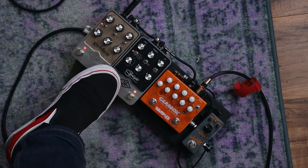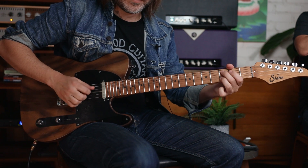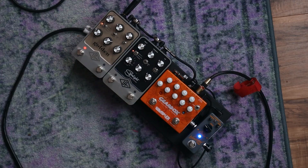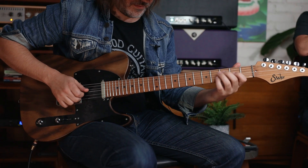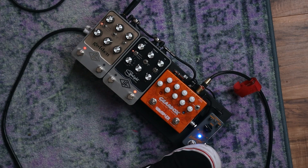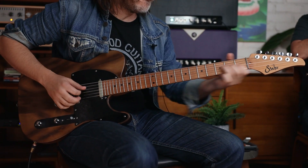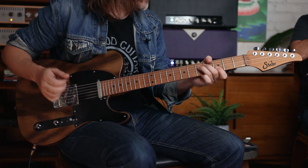I took my favorite traditional compressors, laid them all out, and found what would be the sweet spots for the speeds. Then we built this circuit and decided what fast and slow would be. I always just use the fast one — I just want it all in there, especially for any kind of looping stuff. It's really great for ballad stuff too — it just sounds mixed.